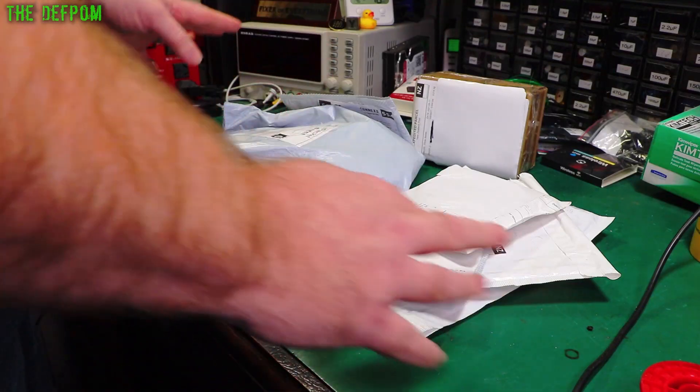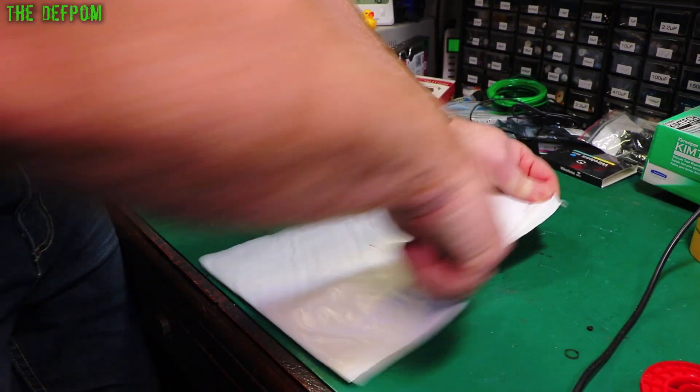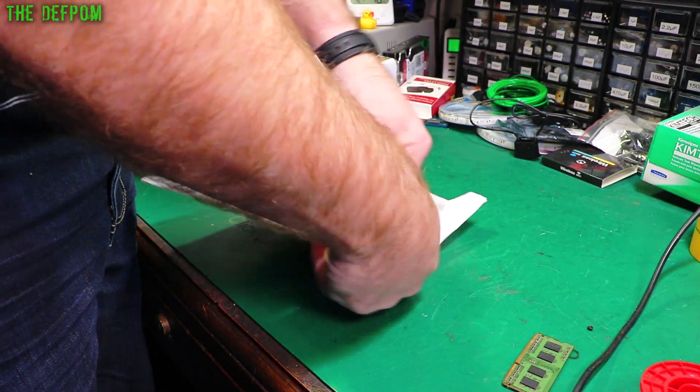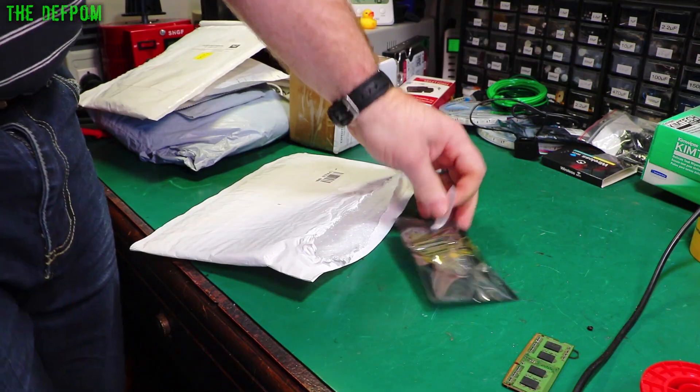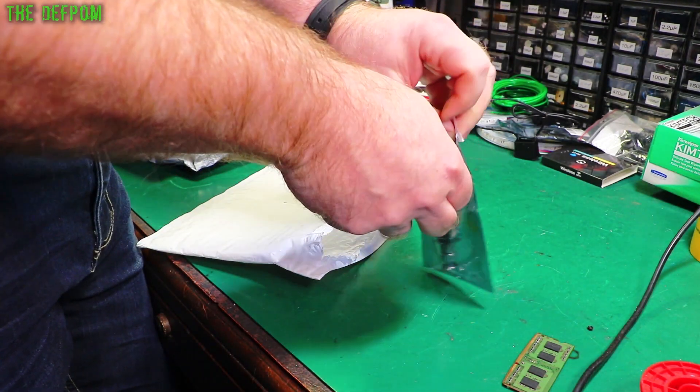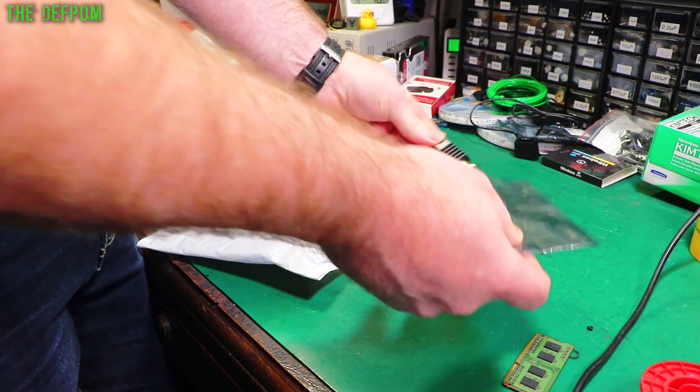I've got a bunch of items here today — let's see what I've got this time. Don't forget to subscribe if you like mailbag videos, electronics stuff, or repairs. Thanks to my Patreons for helping to buy things for the mailbag, and to all my supporters — your donations are very appreciated.